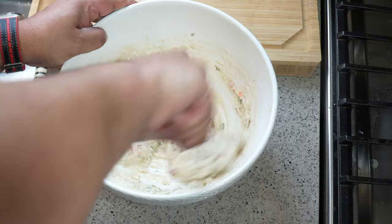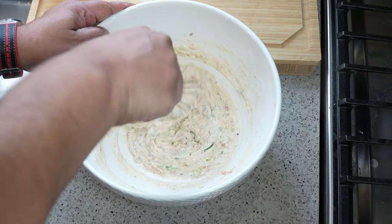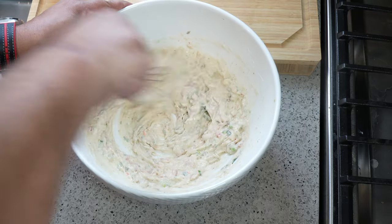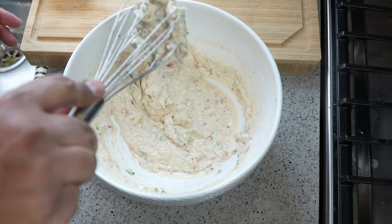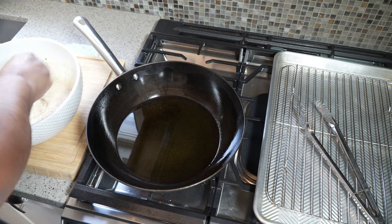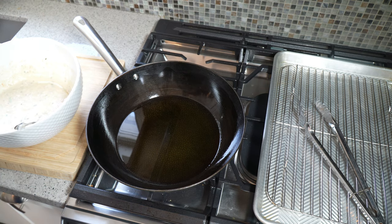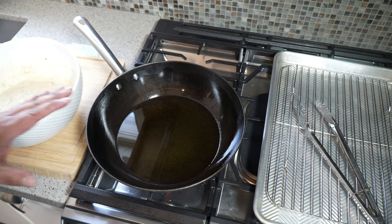The reason I didn't add any salt to this is because the remaining salt in the salted fish we used in the saltfish buljol will be enough to season this. Notice the consistency we have there. It's been about half an hour, so now I've set up my station — I've got the batter over here and my vegetable oil heating in a wok.